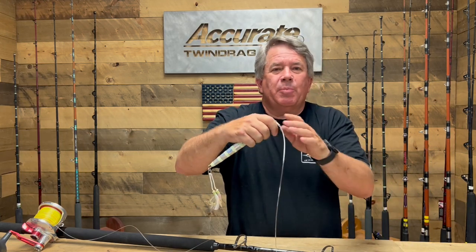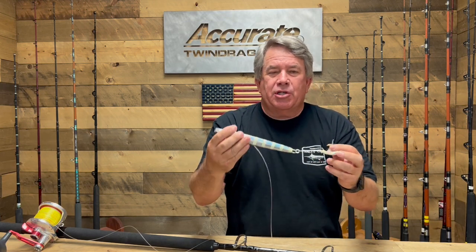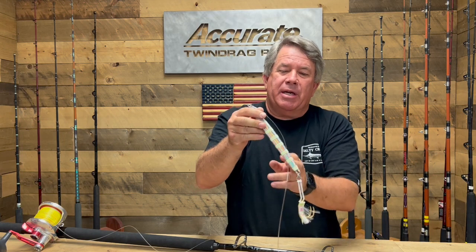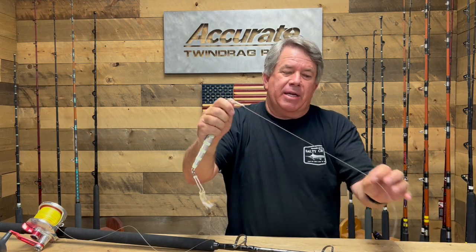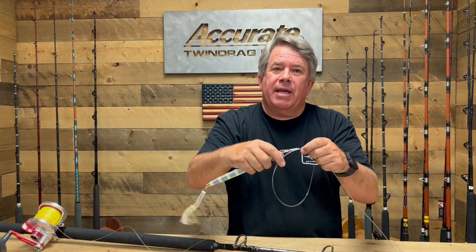Super easy — back in the water super, super fast. With jigs, a lot of guys will have a whole bunch of different jigs, but one jig becomes your favorite jig. Now you can use that favorite jig and have these small leaders sitting off to the side.